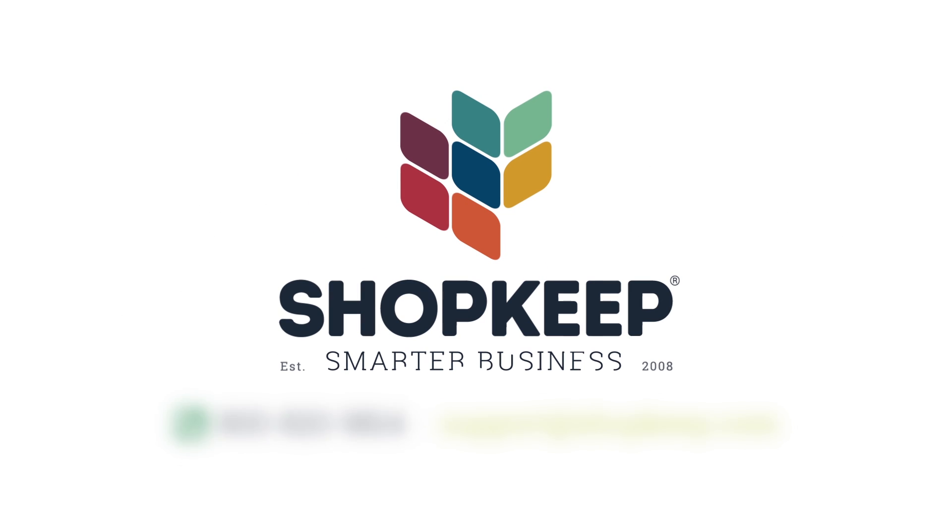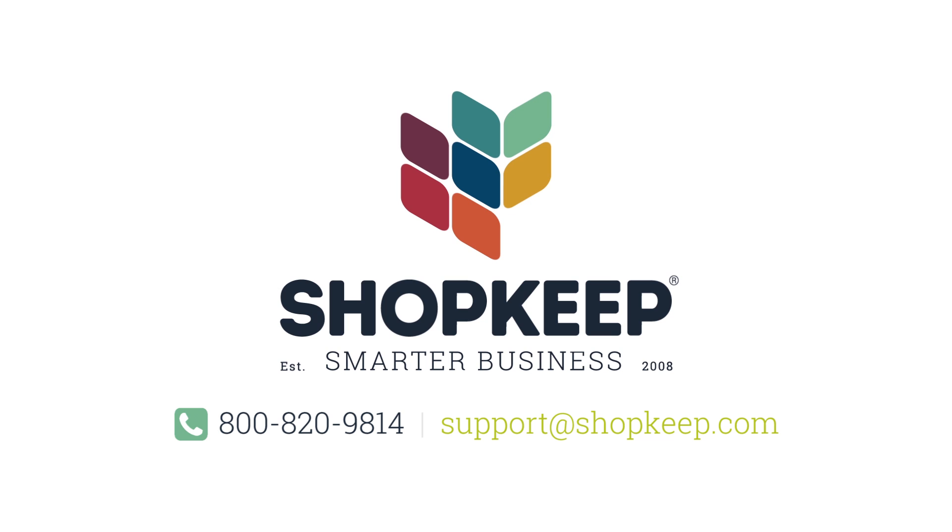If you have any other questions, just contact us, or check us out at shopkeep.com/support.